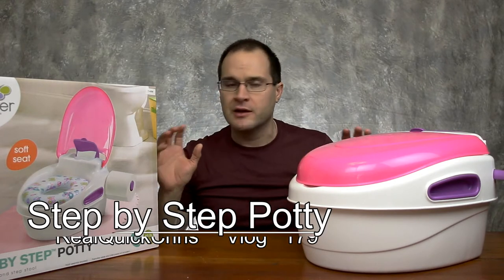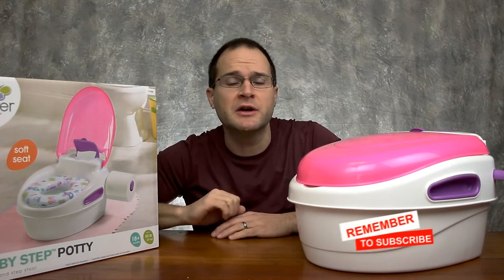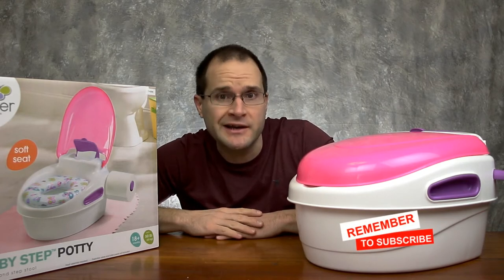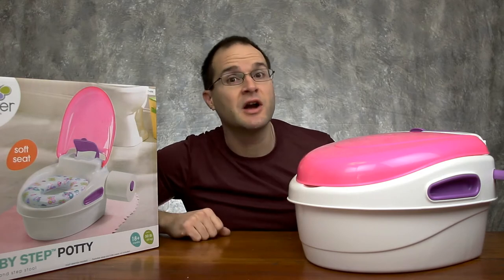I know what you're thinking — doing a review on a toddler potty? Yeah, it's a little different for me. But coming from a family of plumbers, having the right potty is kind of essential. So let's take a look at some of the features with this potty, because there are quite a few.